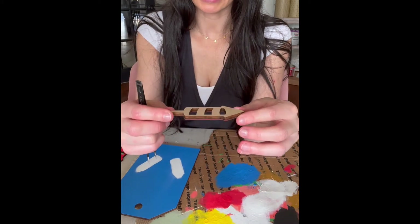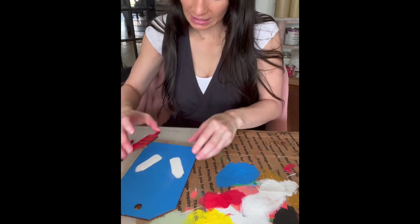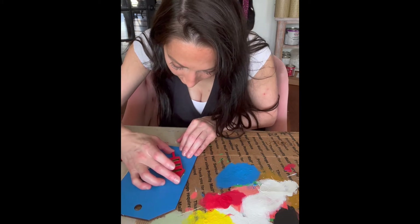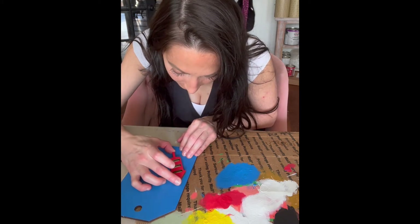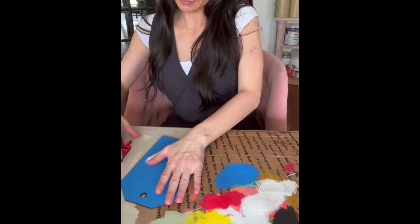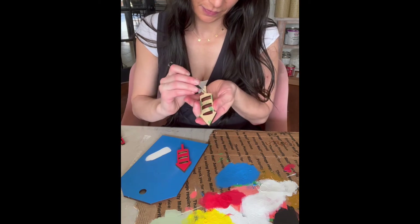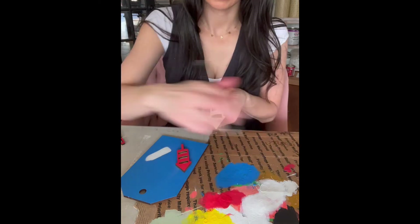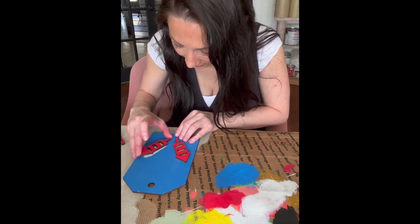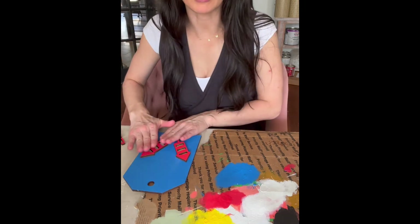You'll notice that the adhesive is shiny, and you can feel it. You can't really see it because it's clear. You're not going to see it besides it looking like the back of the wood. Then we'll do the next one. Really simple. If you just set it down, you're going to be able to pick it back up and move it around if you absolutely have to.